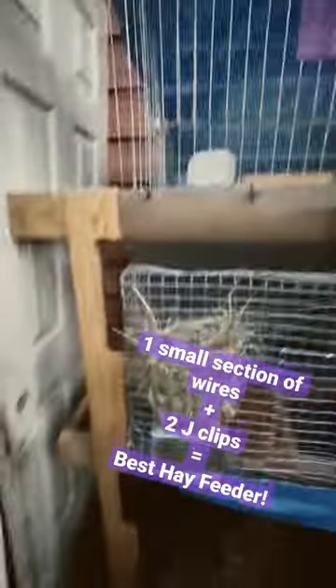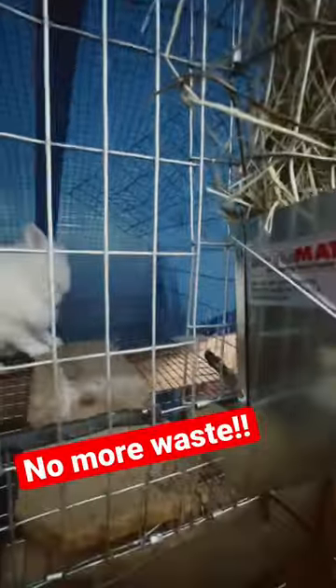We found the best hay feeder, and we did it by copying slightly Rattendeck's design. All you need is a little piece of wire for this, but the magic is that you set it up above the pellet hay feeder. That way, when the rabbits pull any of the hay out — which you know they will — it drops right into the feeder as opposed to on the ground or inside the cage. It's great.